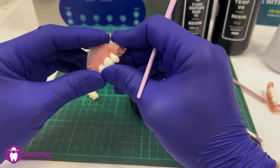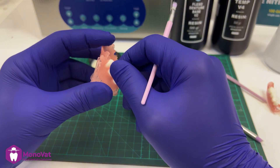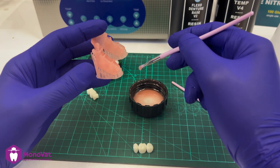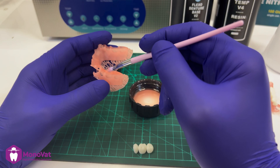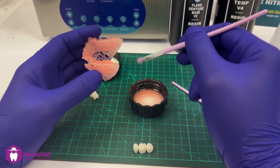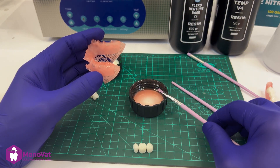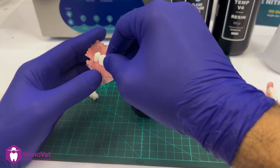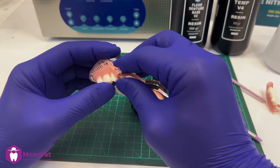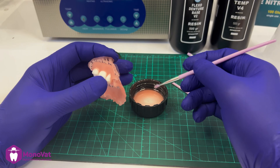Now we will glue the teeth with the denture. First, we should put some drops of the same denture resin in the teeth socket. After that, place the teeth in its gap, then press it with your fingers and remove the extra resin.